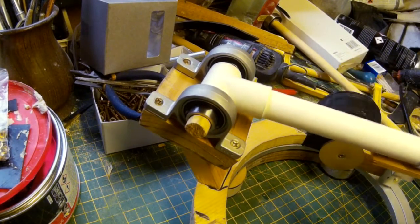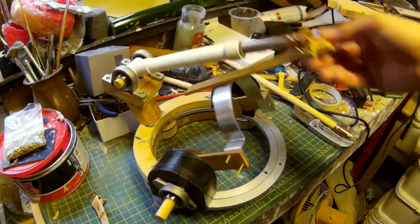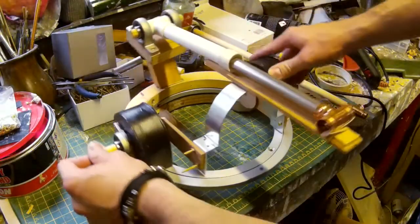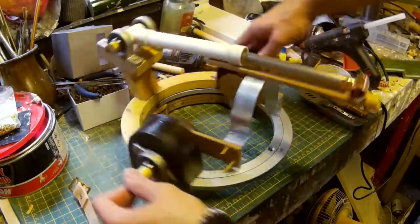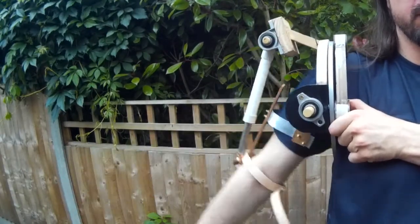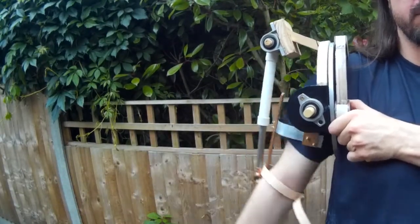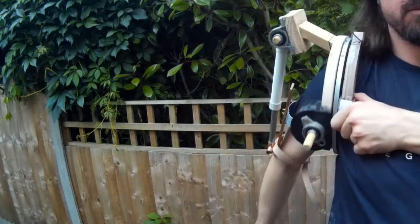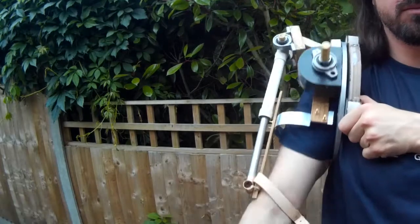I've got everything tacked together at the minute so it's not permanent, but it's moving quite smoothly. As you can also see there's a side-to-side motion as well, which will allow my arm to move back and forth. It's all wood, bits of plastic, metal, and screws at the minute, but hopefully you can see the basic structure of where this is going. The really fun stuff will be painting, adding cabling, and all the mechanical bits to make it look really cool. But that's the basic principle of how this is all going to work.